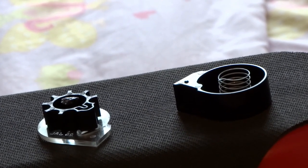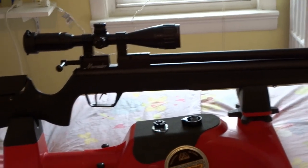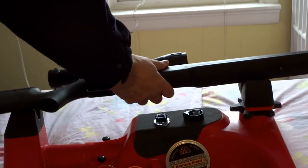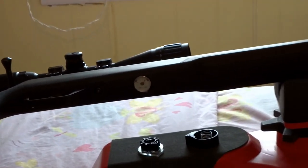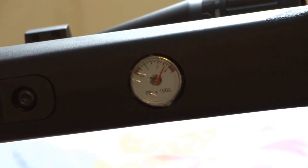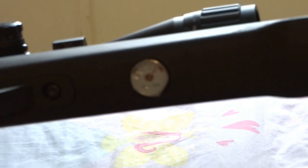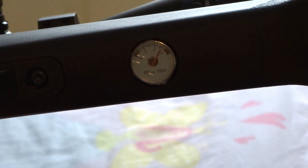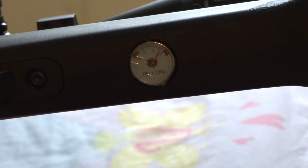The only other con is the gauge at the bottom. It's easily readable, but it just has that plasticky look. Other than those two things — the plastic magazine that broke and the plasticky gauge — this rifle is awesome.